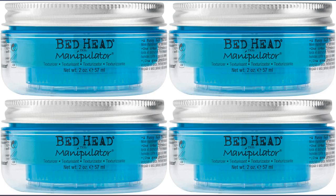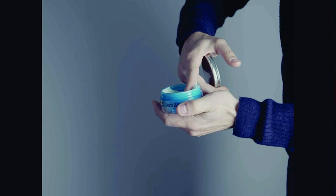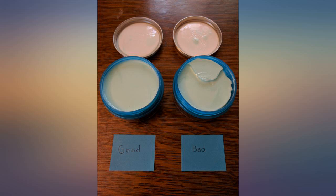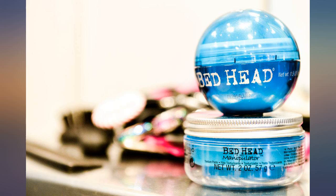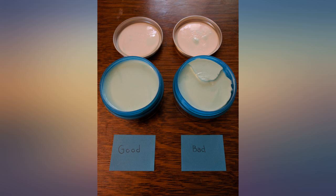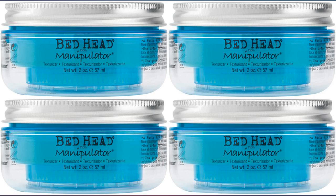It holds my hair well. I have thick wavy hair and I usually complement the hold with a light spray by the other Bedhead spray. The smell is good — it does not stink like some hair products. A little goes a long way. It then washes off your fingers with water, no residue, never makes hair brittle, and can be easily refreshed later in the day with a bit of water on your fingers.